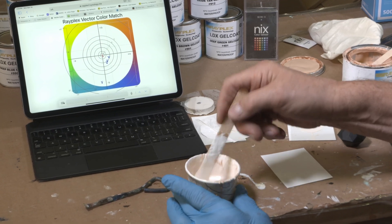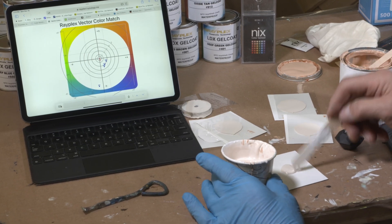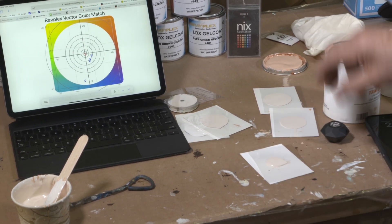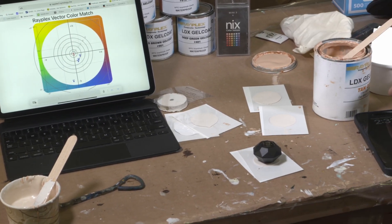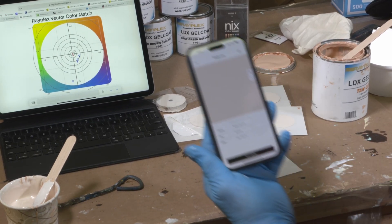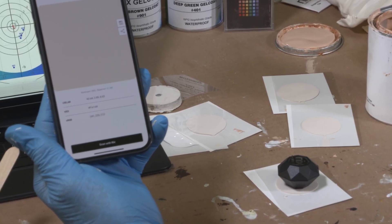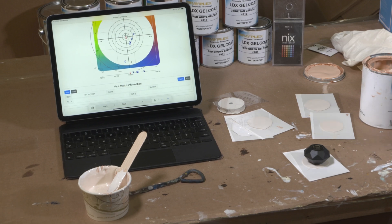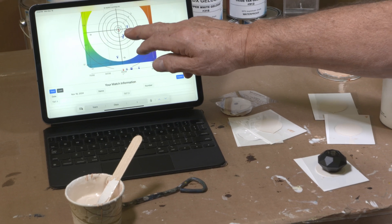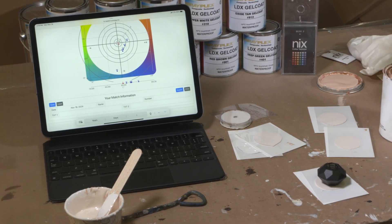Here are our numbers: 90.64, 3.89, 8.63. We've entered the numbers in and you can see we've slightly overshot the baseline we were looking to, but that's not very much. So now let's add a touch of green and see about pulling it to the left here — toward negative A.